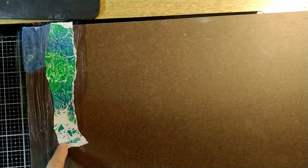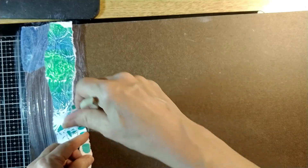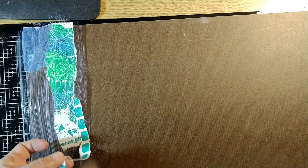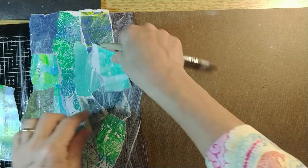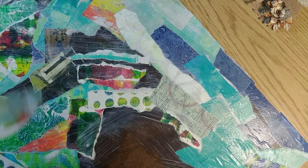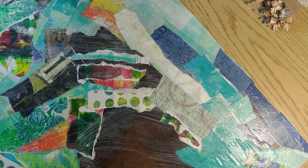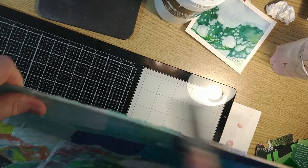This process gets me started and it adds energy to the masonite board that I'm using. Collage is pretty free and you can do pretty much anything you want, so this is my process where I start with layers of color for this type of collage. I'm going to be using some negative space painting and some other glazes and things like that.